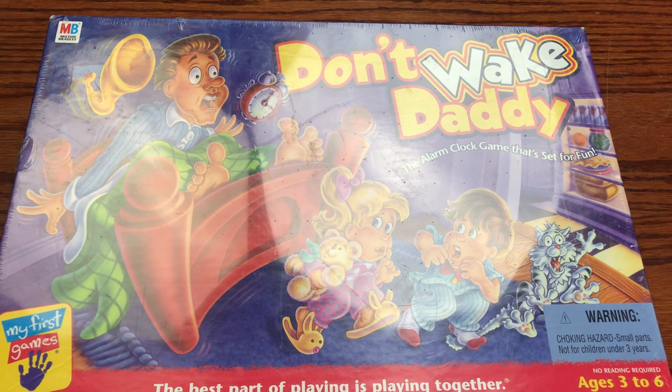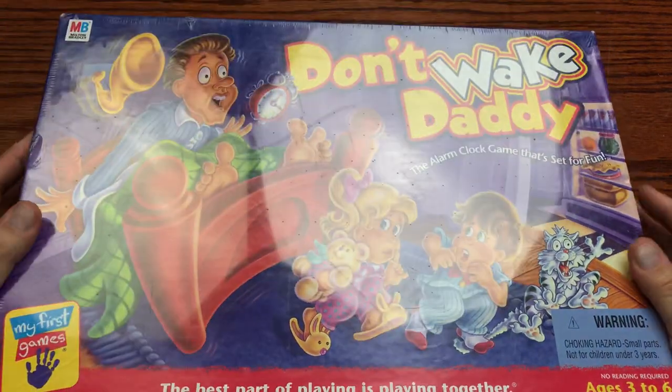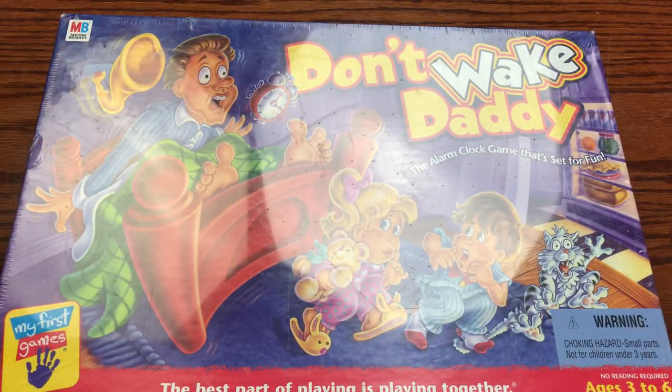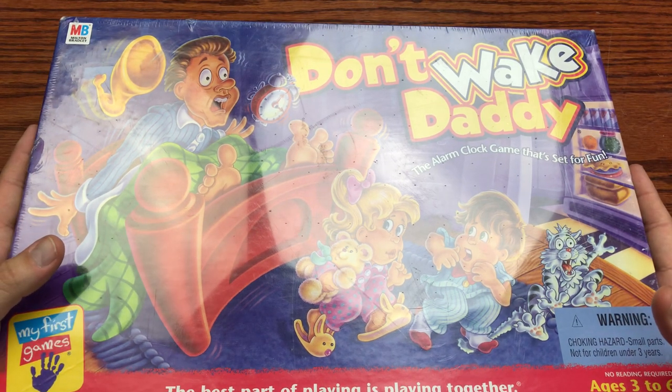We are back with another review and today we are checking out this vintage board game from 2001 called Don't Wake Daddy. This is brought to you by Milton Bradley and this is new and sealed, so we're going to check it out for the first time together.